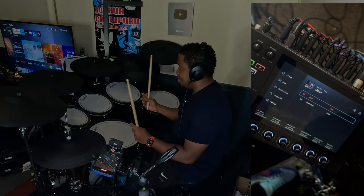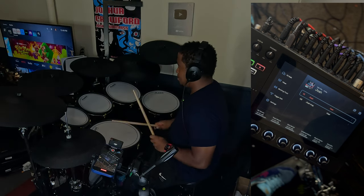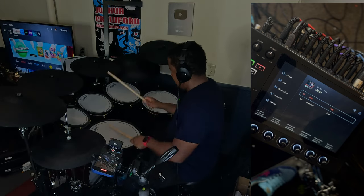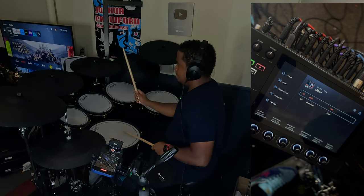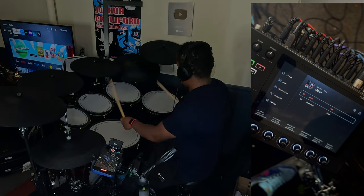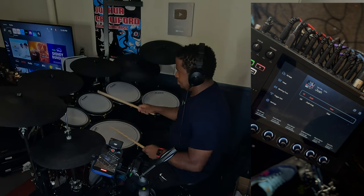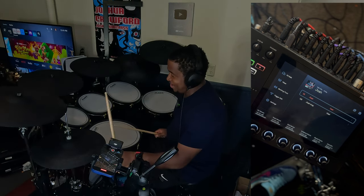So yeah, that's my settings. Those are pretty much some different tips on what I learned when it comes to dealing with issues with the kit. It's definitely a nice kit and I see a lot of things that could make it even better. Definitely the hi-hat — I'm not a fan. I'm not a fan of the hi-hat.